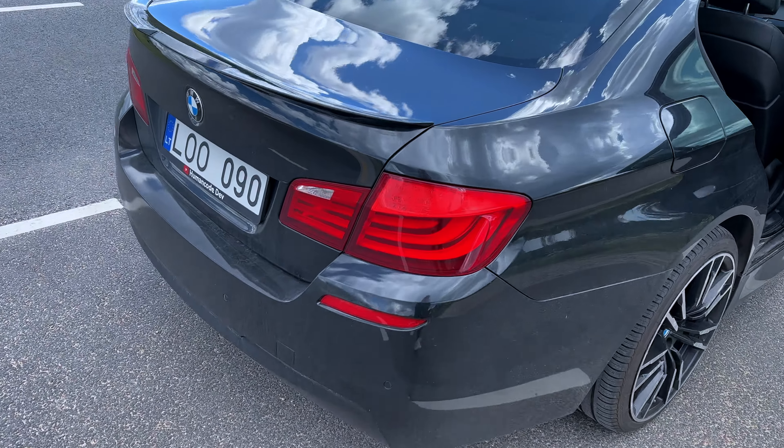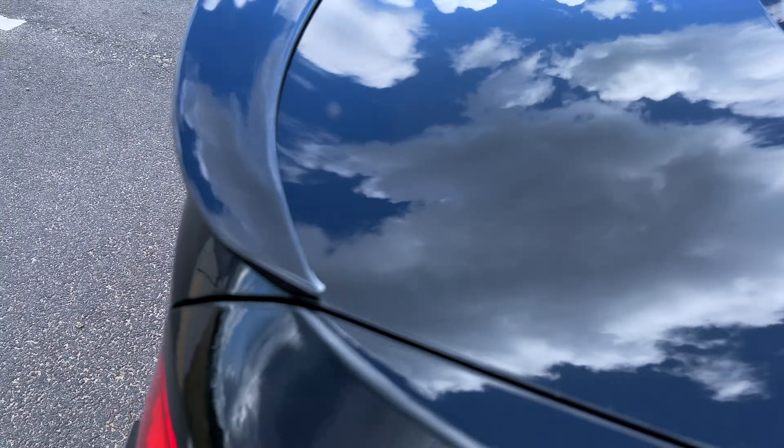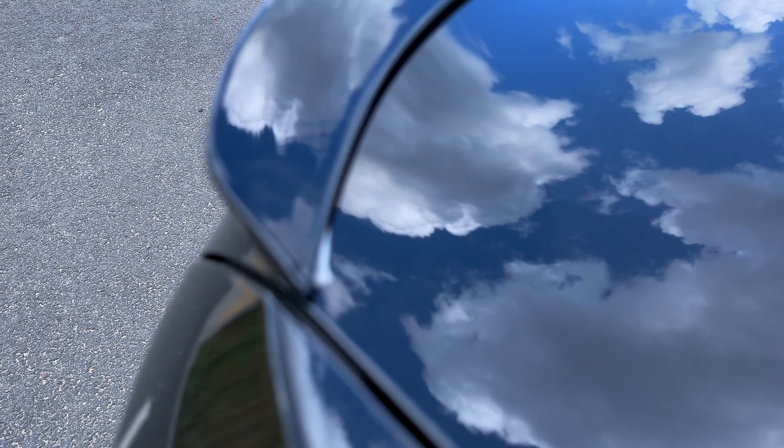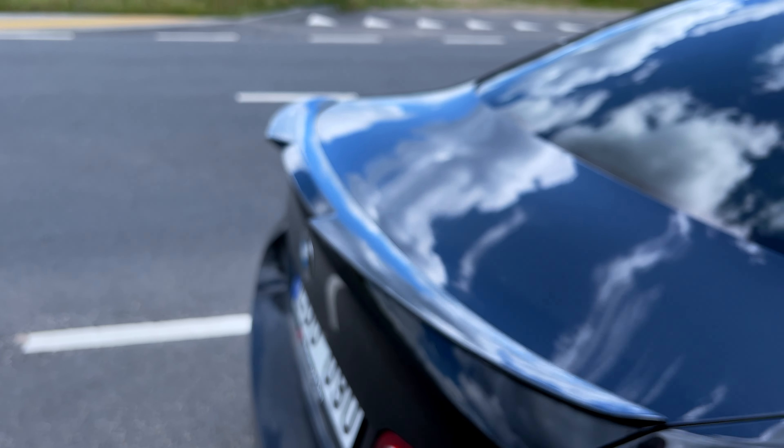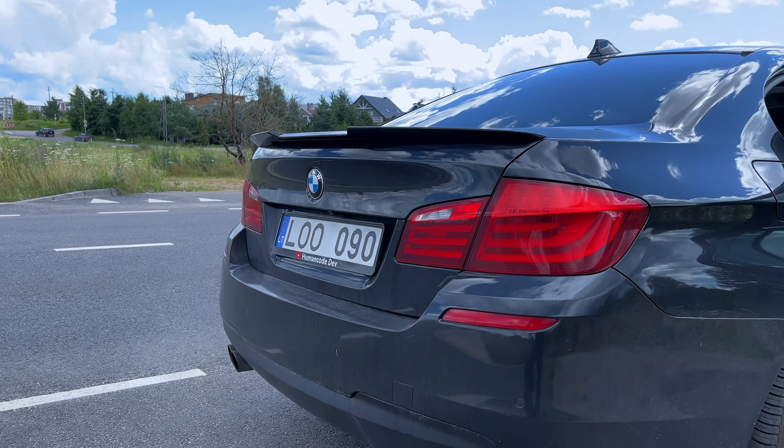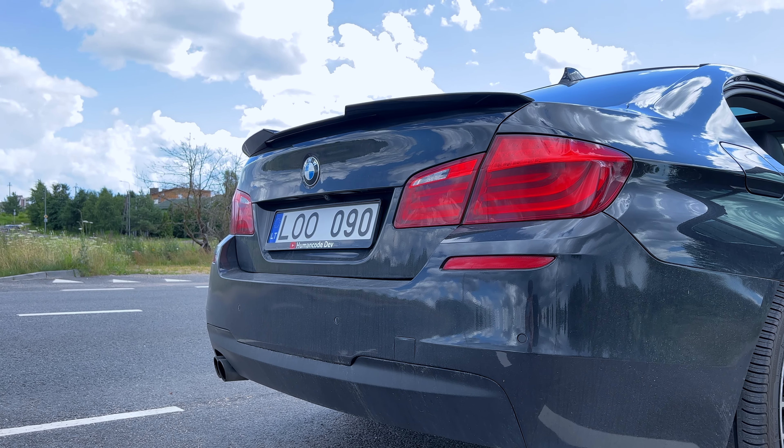Well, that turned out to be a quick video. You can see the alignment here — I have some of the tape sticking out so I'll handle that later just to clean things up, but overall that's how it looks. Definitely nice from the bottom.